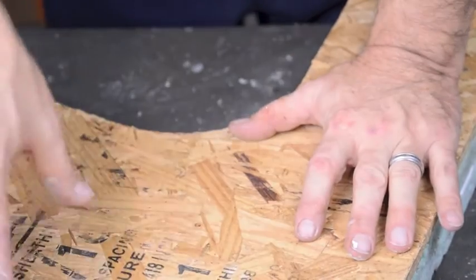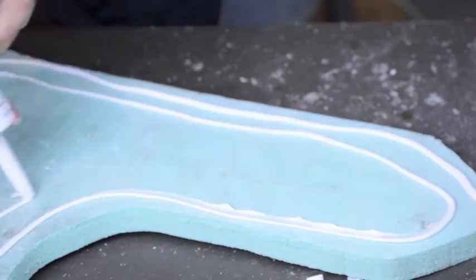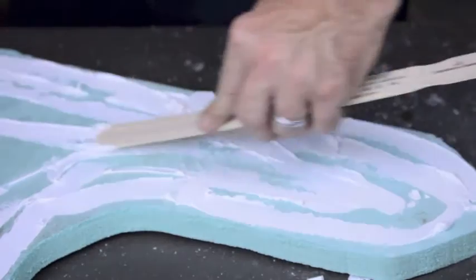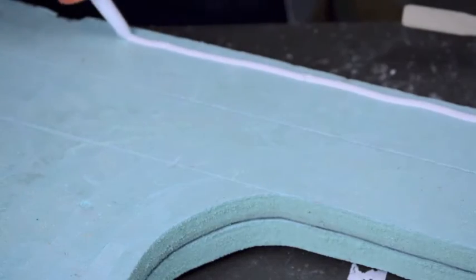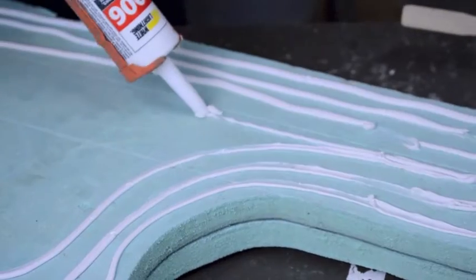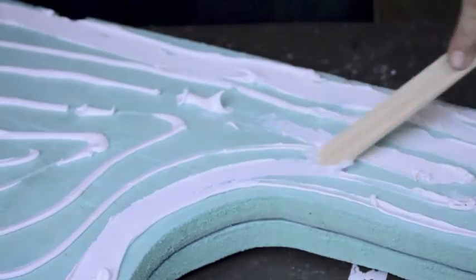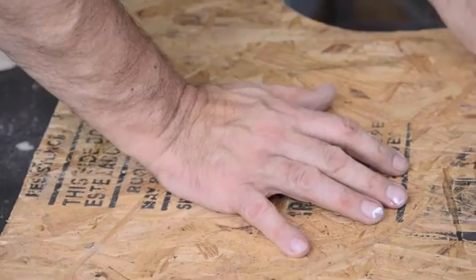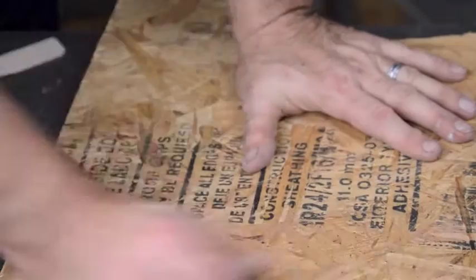Now I'm going to get a bunch of paint cans and stand them on top of this. We've got the panels glued up now, got them sitting under pressure to help them adhere to each other. Hopefully that works — I'm not sure if that adhesive caulk is going to work adhering the foam to the wood, but I don't see why it shouldn't.